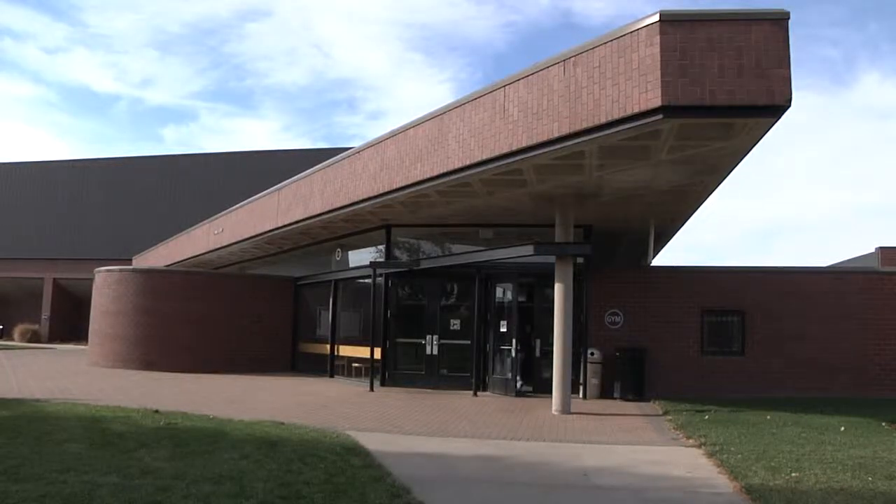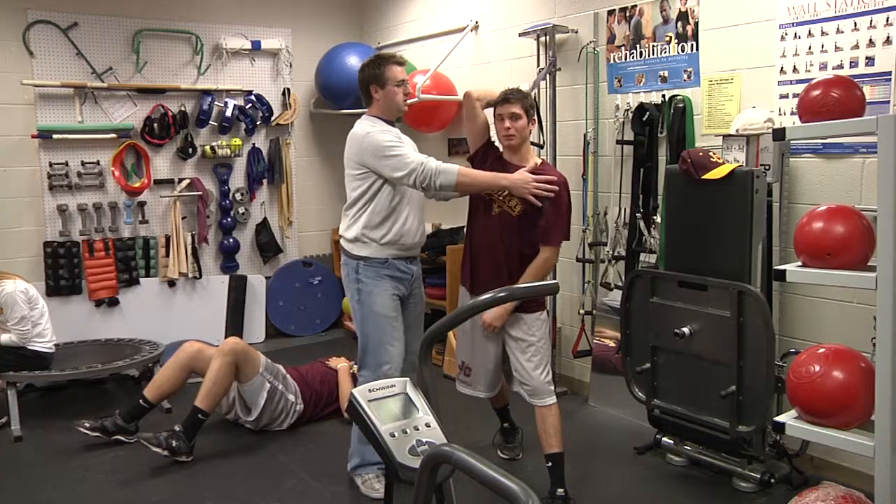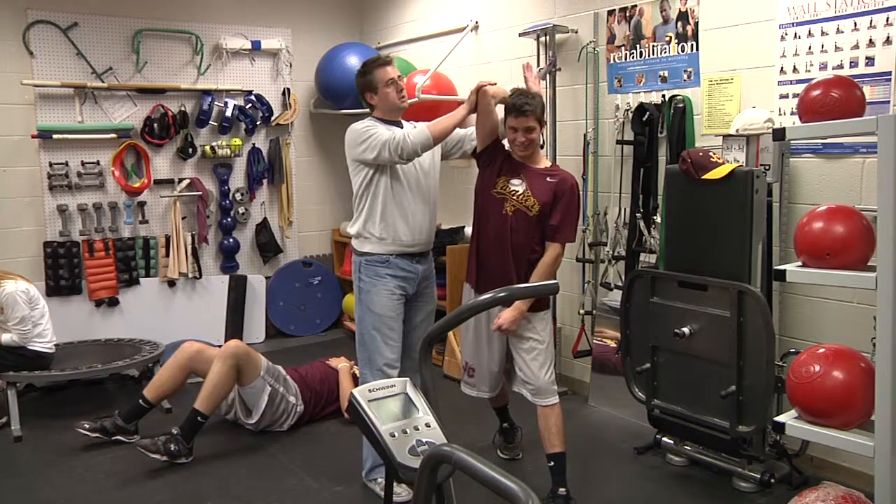This is your Johnson County Community College Athletic Training Update. This week Sam Bretthauer breaks down basic fitness.